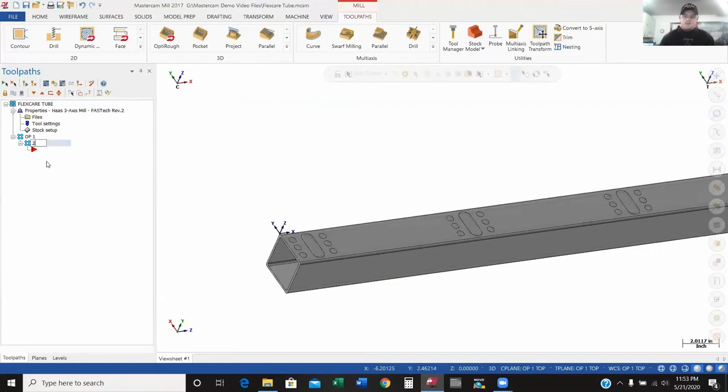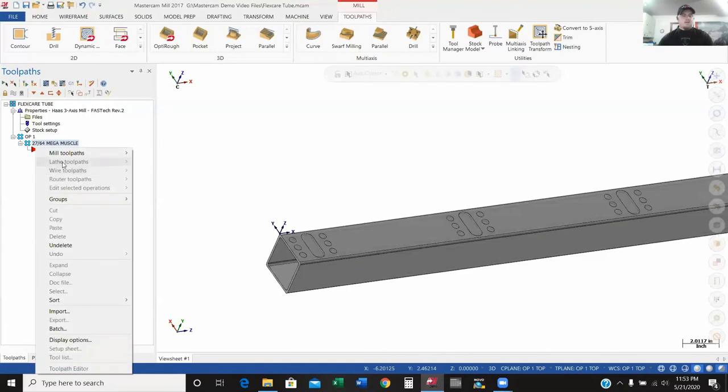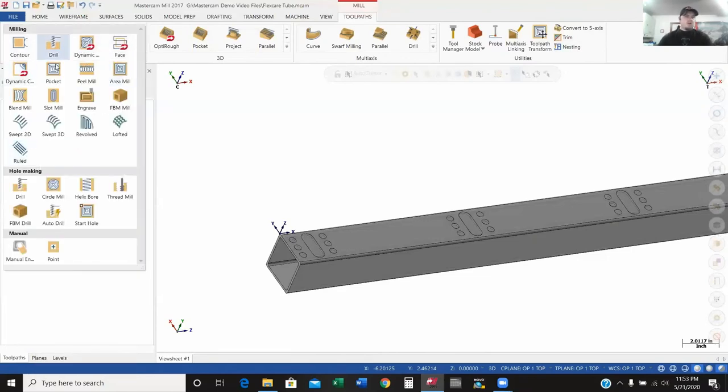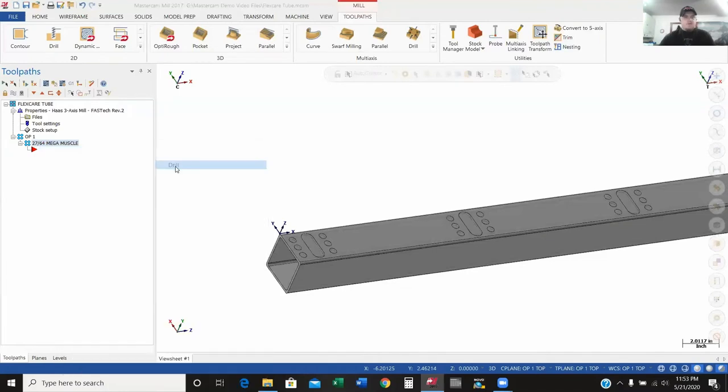This first tool we're going to use is a 27/64 mega muscle drill — it's an OSG drill — and we're going to drill out all of these holes. I right-clicked and you can also see up here the 2D toolpath options. I'll right-click, go to mill toolpaths, and select Drill.